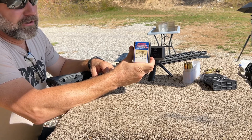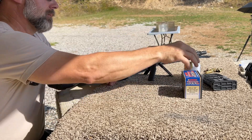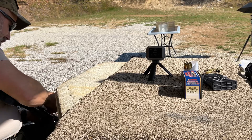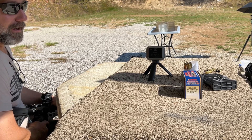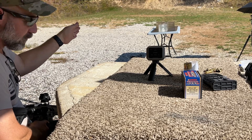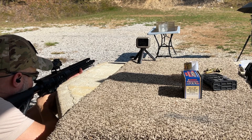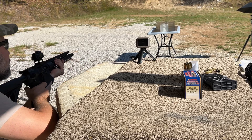Next up is the 8.6 Blackout supersonic load with the Barnes TTSX 225 grain bullet — a big old chunk of copper. In the 185 grain test with the Barnes TTSX, I was having to aim about an inch and a half above the gel block to get it to hit center. To get it to run through true, I'm going to have to squat down beside the bench a little bit. The shooting position isn't real friendly with the Garmin, but let's see what we can do. No velocity on the Garmin, but I do think we got a catch.